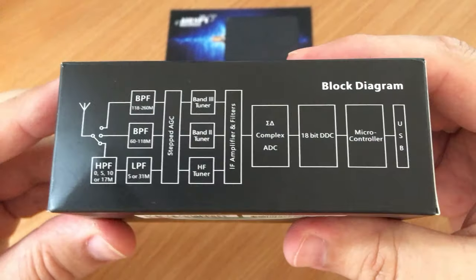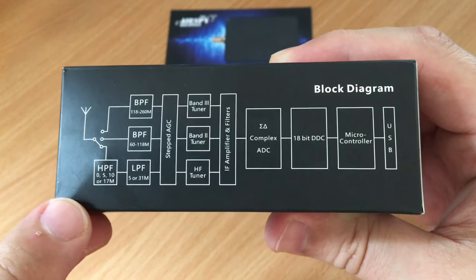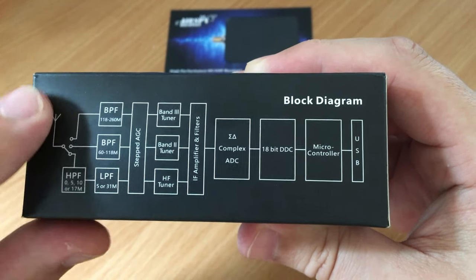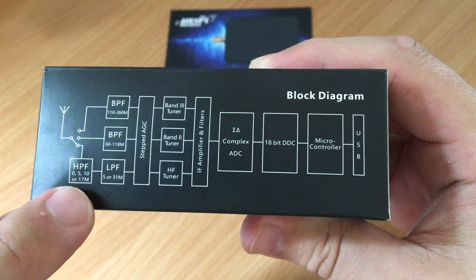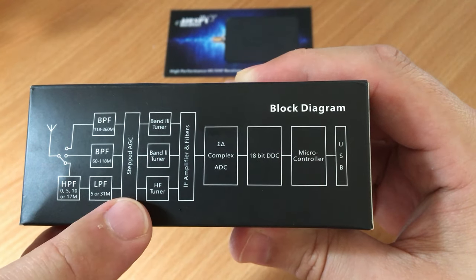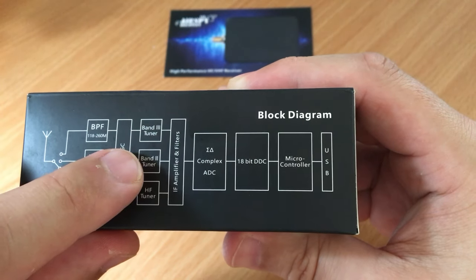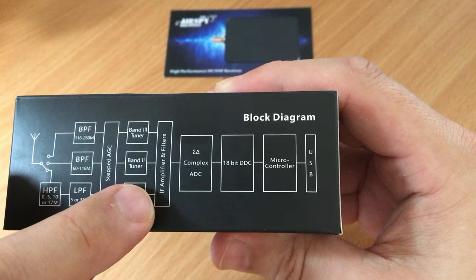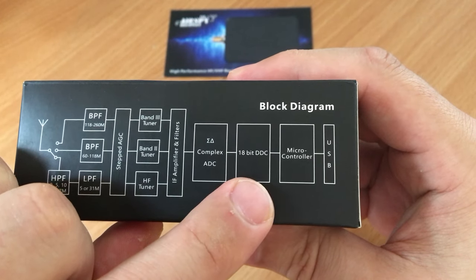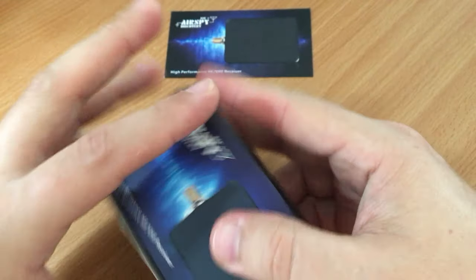On the other side of the box is a block diagram — I always find these quite interesting. You can see the antenna coming in, a high-pass filter, three low-pass filters for the different bands, stepped AGC, tuners for HF band 2 and band 3, an IF amplifier and filter, an 18-bit complex ADC with DDC, then the microcontroller and USB connection.